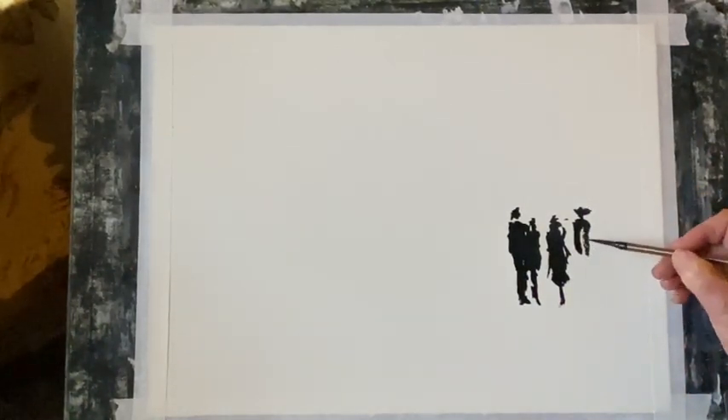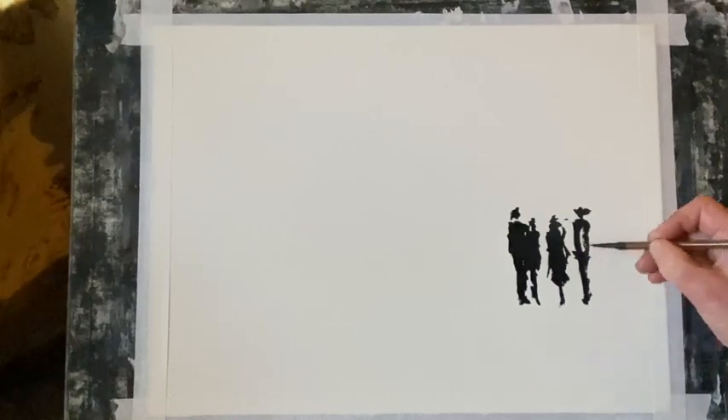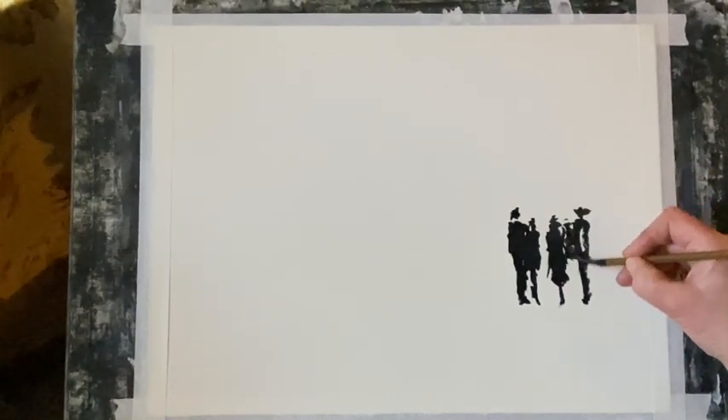I'm using a small Chinese calligraphy brush and mixing up quite a rich mixture of Payne's Grey. It's very pigmented because I just want to block in these shapes.